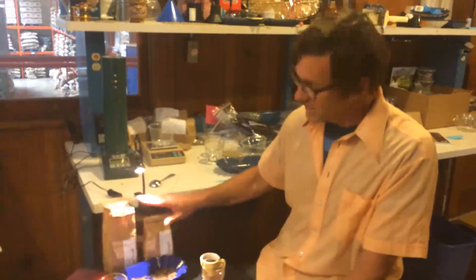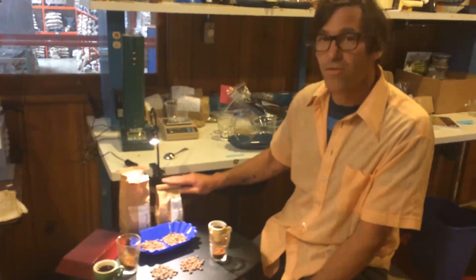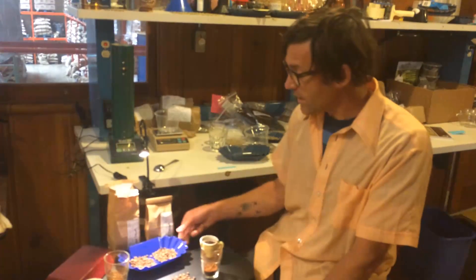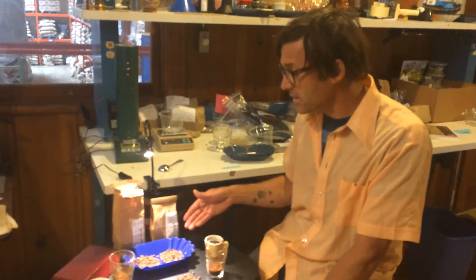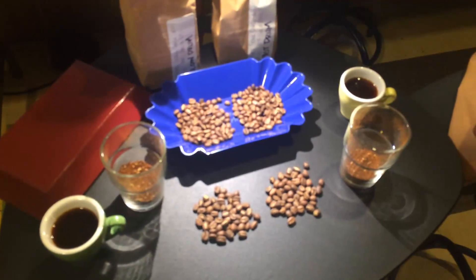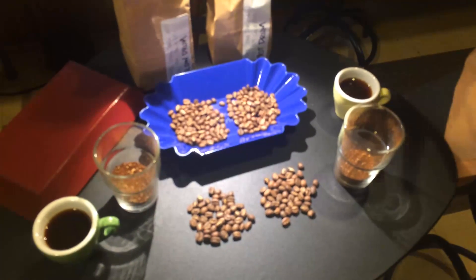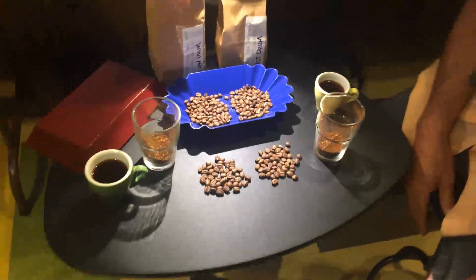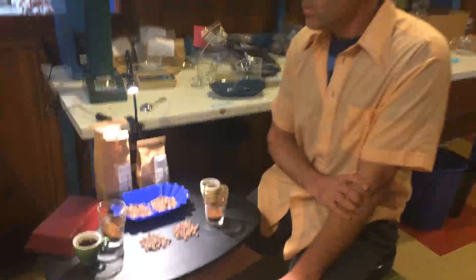This one took 11 minutes 15 seconds to get to the same color as this one which was 10 minutes 45 seconds. This one is the slow drum speed and this one is the fastest drum speed setting. Recently a lot of commercial roaster manufacturers have added drum speed control — a variable speed control to their machines. One of the ideas is that a faster drum speed has an equivalent effect of an increased airflow in roasting.